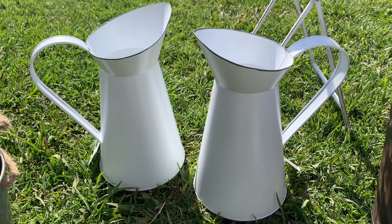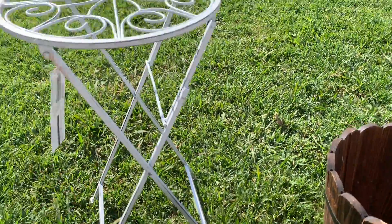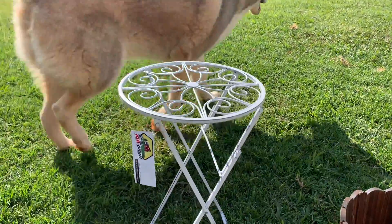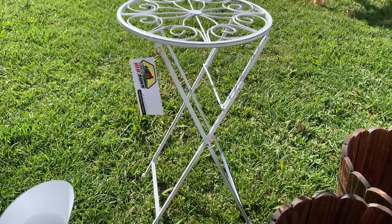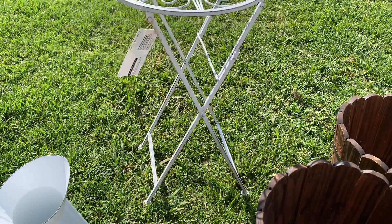This little table plant stand was also from the Reject Shop — I think it was about ten dollars. That's a nice addition for some garden ornaments.